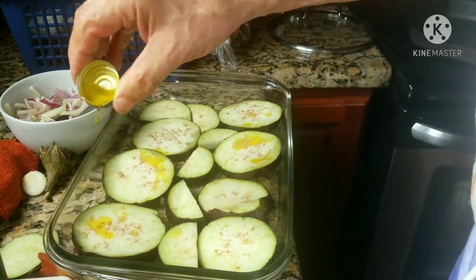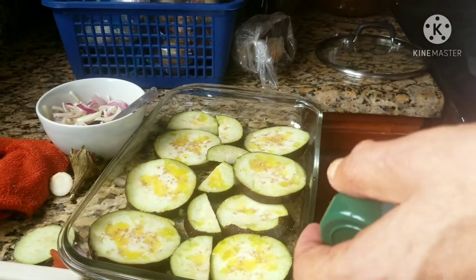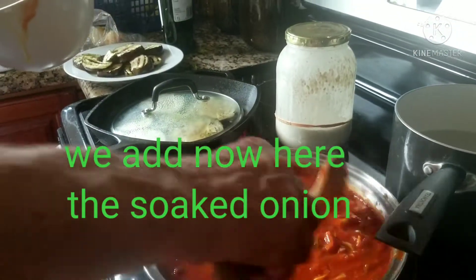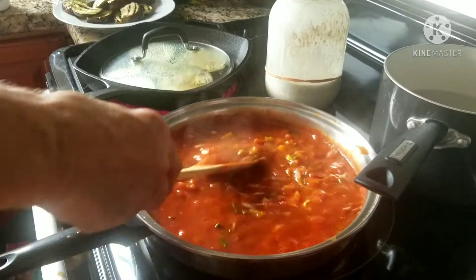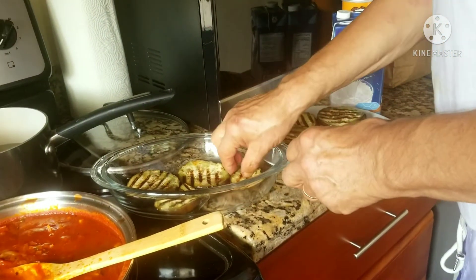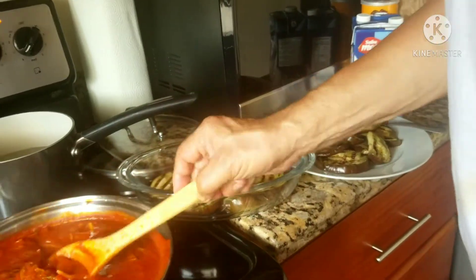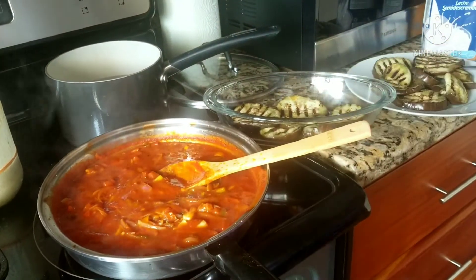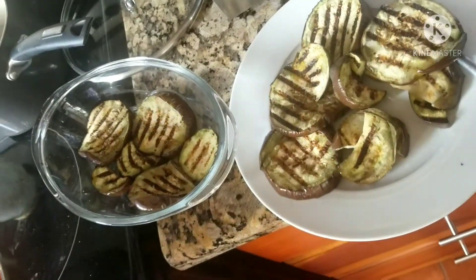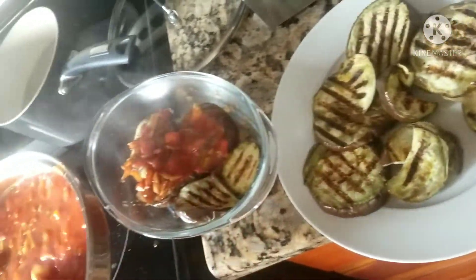Adding a little bit of salt and pepper, and then adding the soaked onion. Arrange the grilled eggplant in a pan and put the sauce that we made on top.